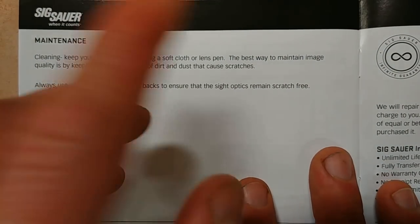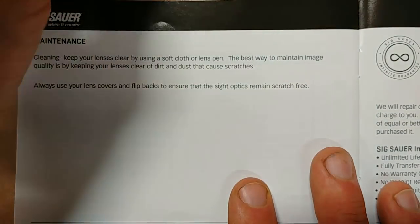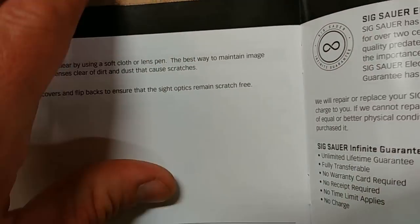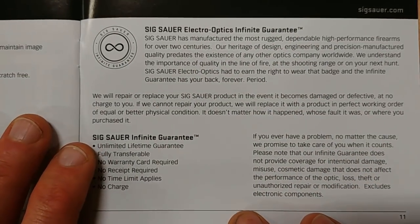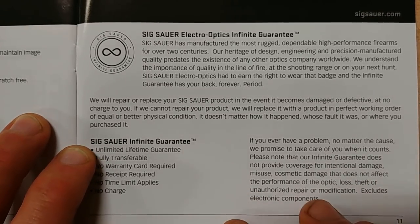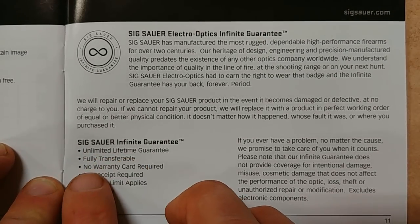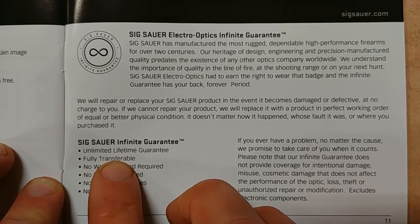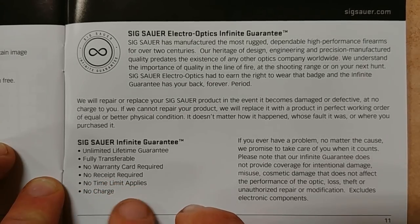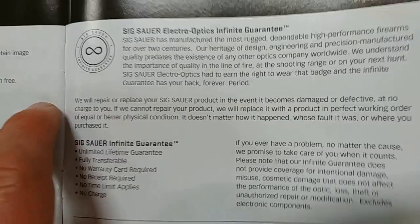Here's a diagram showing dimensions: front to back is 4.23 inches, width is 1.92 inches, and height is 2.8 inches. Maintenance is basically just how to clean your lens — there are no electronics in this, so there's nothing complex. And here is that famous Sig infinite warranty — one of the best in the market. It's an unlimited lifetime guarantee, fully transferable, no warranty card required, no receipt required, no time limit. It's just incredible.